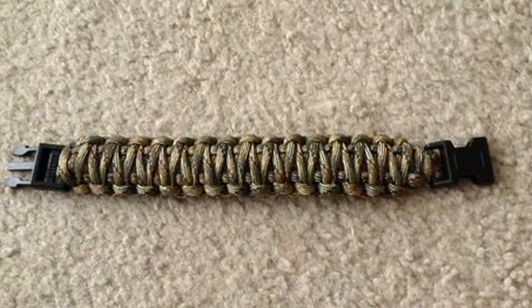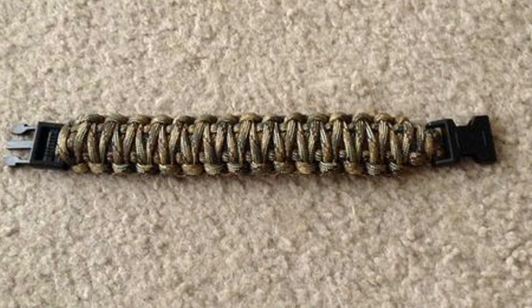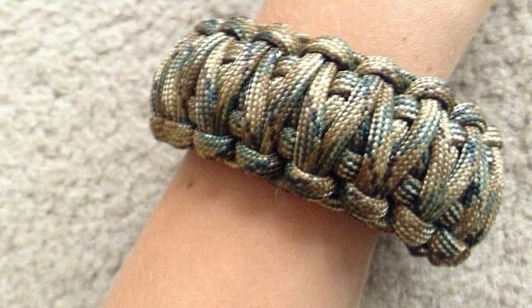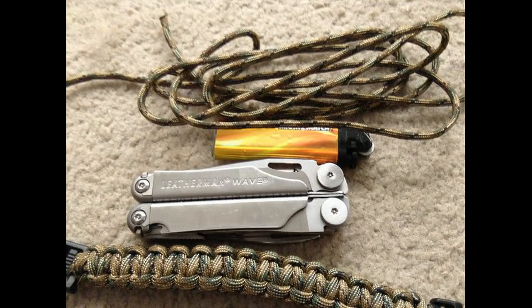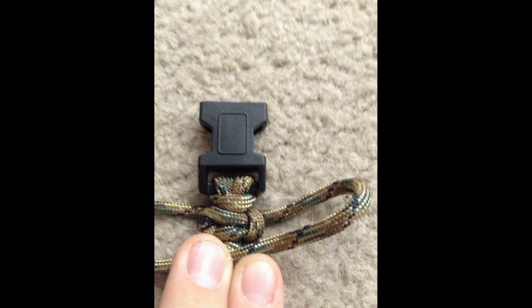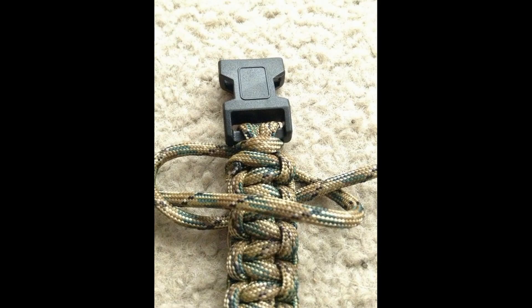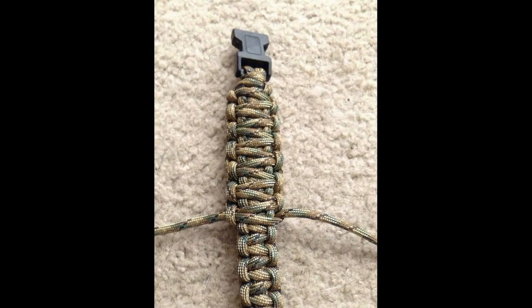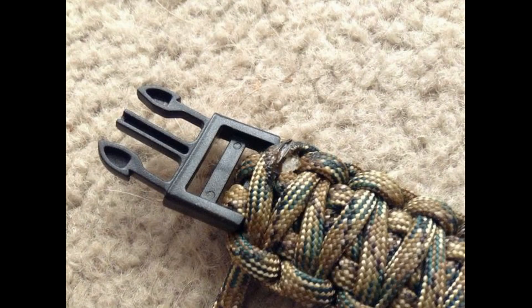E Daniels shows us how to make a homemade King Cobra bracelet in just a few easy steps. The King Cobra bracelet wraps over an existing paracord bracelet, which E Daniels also demonstrates how to make in another instructable on his profile. The advantages of this bracelet are that it's very practical and a great looking accessory for your wrist, especially for hikers and campers. The paracord bracelet makes sure you always have 15 to 20 feet of strong rope on you at all times, which can potentially save your life in an emergency.